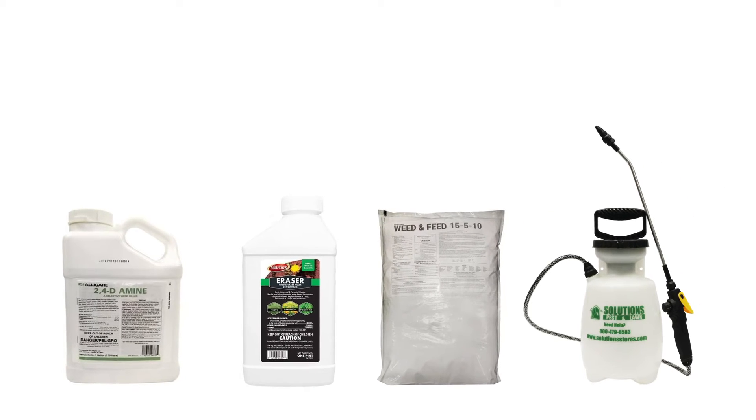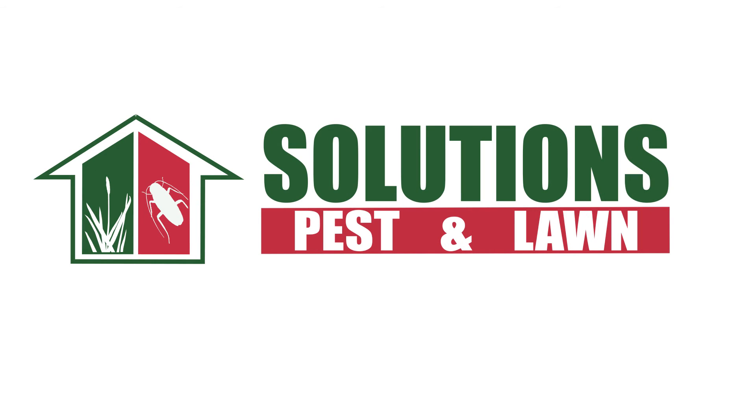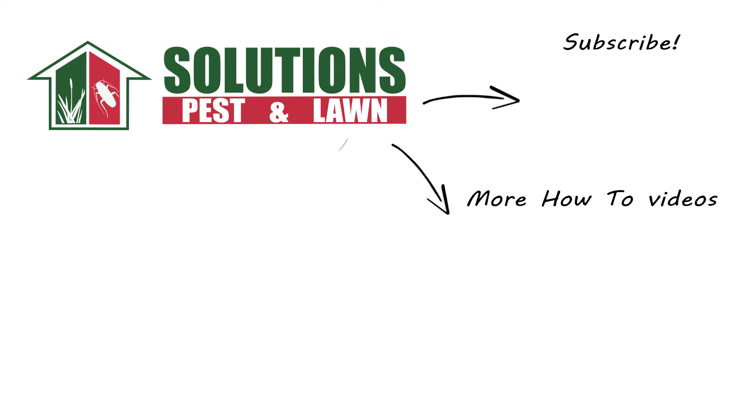With these professional products and tips from Solutions Pest & Lawn, you can stop unwanted plants like broadleaf plantain from taking over your turf, and we offer fast, free shipping to help you get control quickly. Visit our website to get your products today! If you like this how-to guide, please share, and if you're new to our channel, subscribe for more how-to and product videos, and contact us for more tips, tricks, and DIY pest solutions!